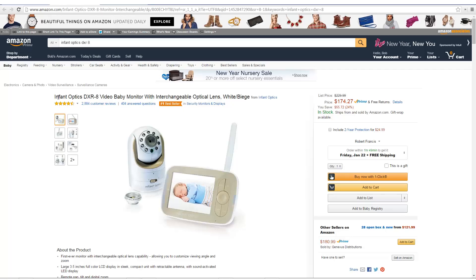I'm here to do a quick review of the InfantOptics DXR-8 Video Baby Monitor. I now have a couple of grandkids, and this is definitely a must for any parent who wants to keep an eye on their child, especially if they're downstairs and the kids are upstairs, and especially when they're sleeping.